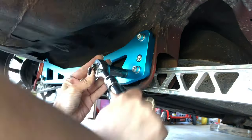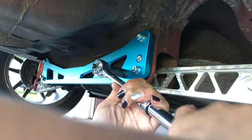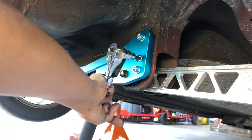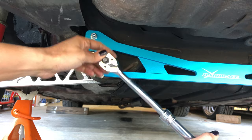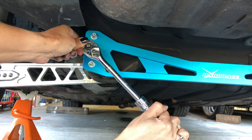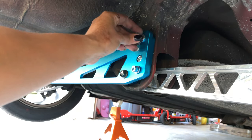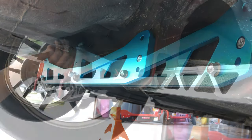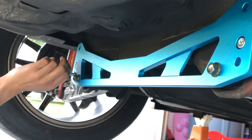Once all of the bolts are threaded into the correct holes, I'm going to go ahead and tighten the lower control arm bolts and also that middle bolt that's going to be covered by the sway bar D-brackets. Once those bolts are tightened, I'm going to go ahead and remove the two bolts that are going to hold the D-brackets on.